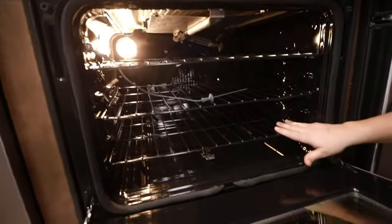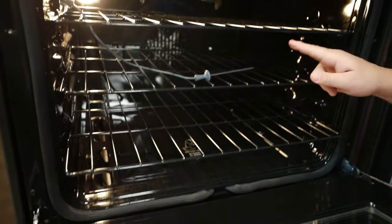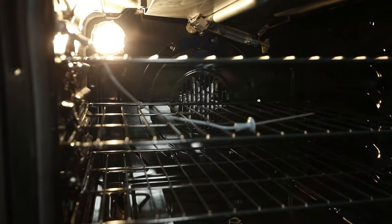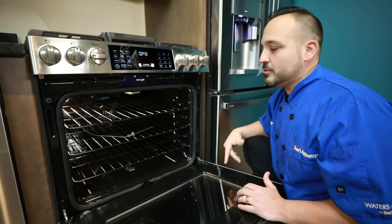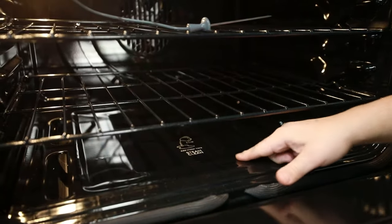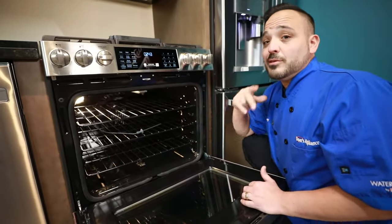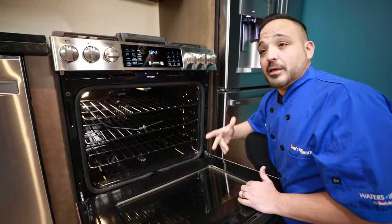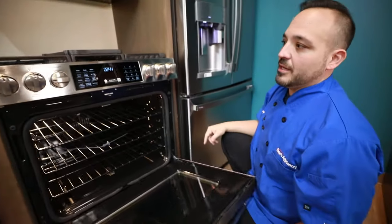Inside the oven there are no stainless steel racks — these are all nicely coated racks so you don't have to worry about them tarnishing over time. In the very back there's a beautiful power convection fan that pushes air through the oven cavity, making cookies brown edge to edge and helping breads bake and rise. There's also a steam clean option on the bottom: add a cup of water and it runs a 30-minute steam clean cycle. This is a quick clean that prevents you from needing the three-hour self-clean cycle, and you can keep the racks in.